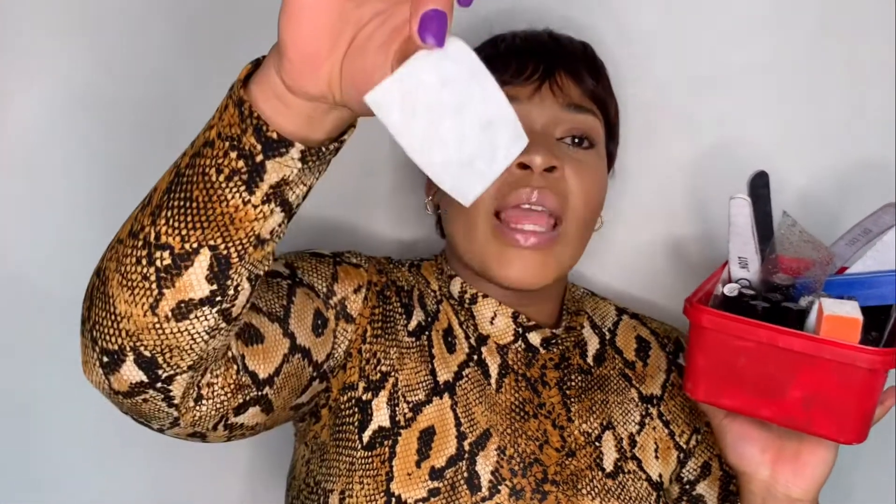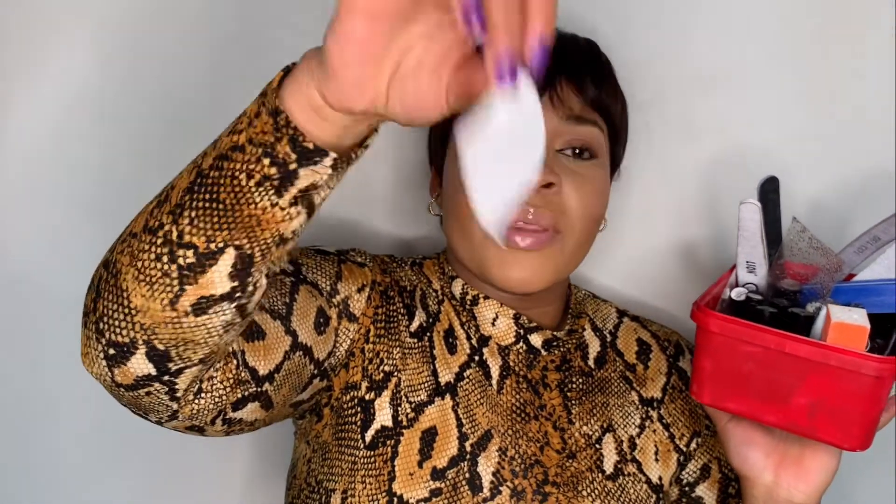I keep all my nail stuff in this ice cream container — these are all the colors I have and all the nail filers. These are alcohol pads, basically like a little cotton pad with alcohol inside. These ones don't have alcohol, so I use rubbing alcohol to get the same effect.